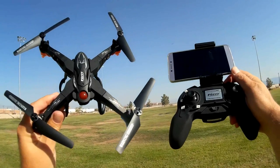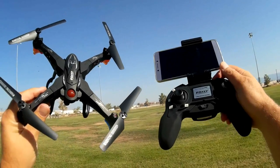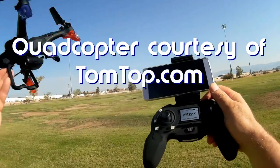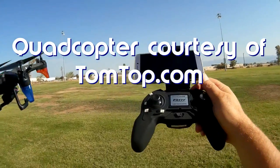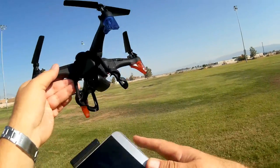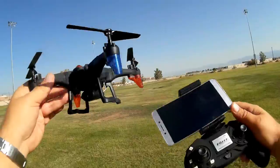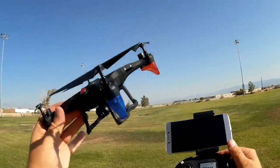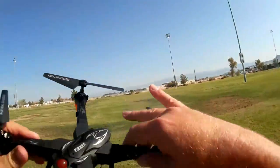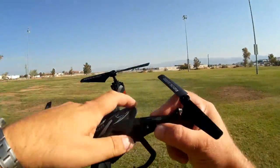Good morning, Quadcopter 101 with another review here. This is the FQ777 FQ20. The FQ20, as you can guess by my phone being on my controller here, is a Wi-Fi FPV flyer, but it includes a 720p HD camera that records its video directly to your phone via Wi-Fi. The other thing that's special about this particular quadcopter is it is one of these breakdown quadcopters that you can break down into a small package.